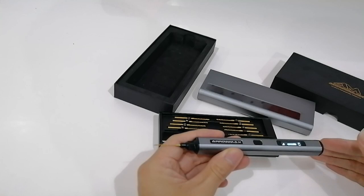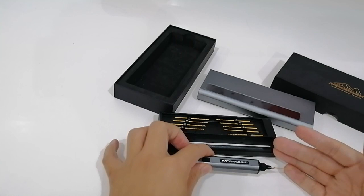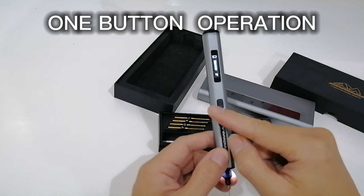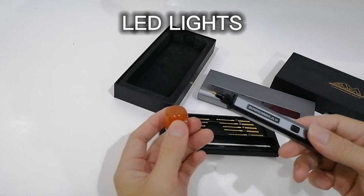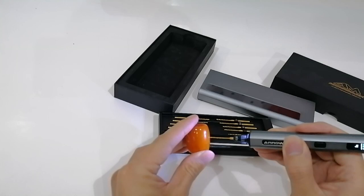According to the company, they are going to launch this product on Indiegogo. Let's go over the features. First, the smart control — as I've shown you, the control is quite simple and easy. All functions are within one button, so you don't have to press another button. The other feature is the LED light. If you want to drill something, the LED light will make your job much easier. Let's just try it — you see that?